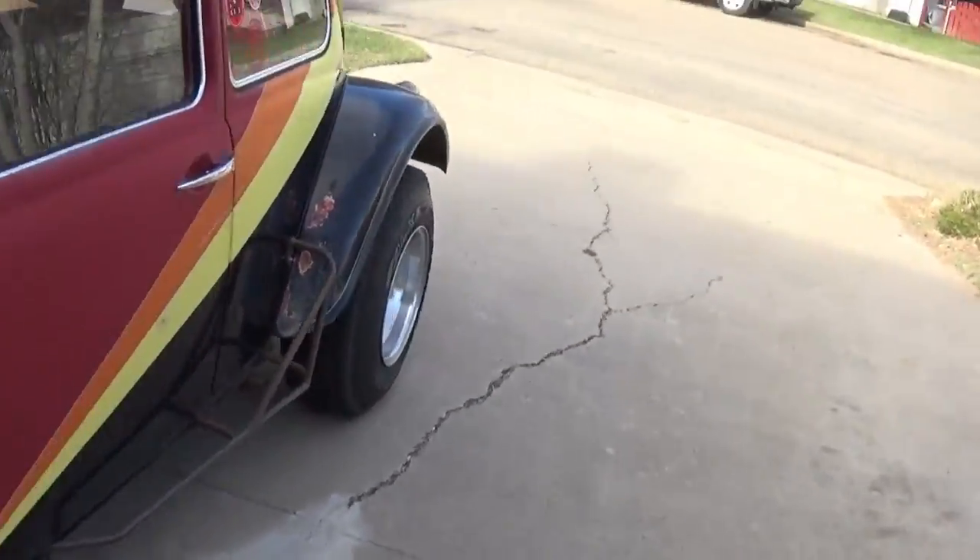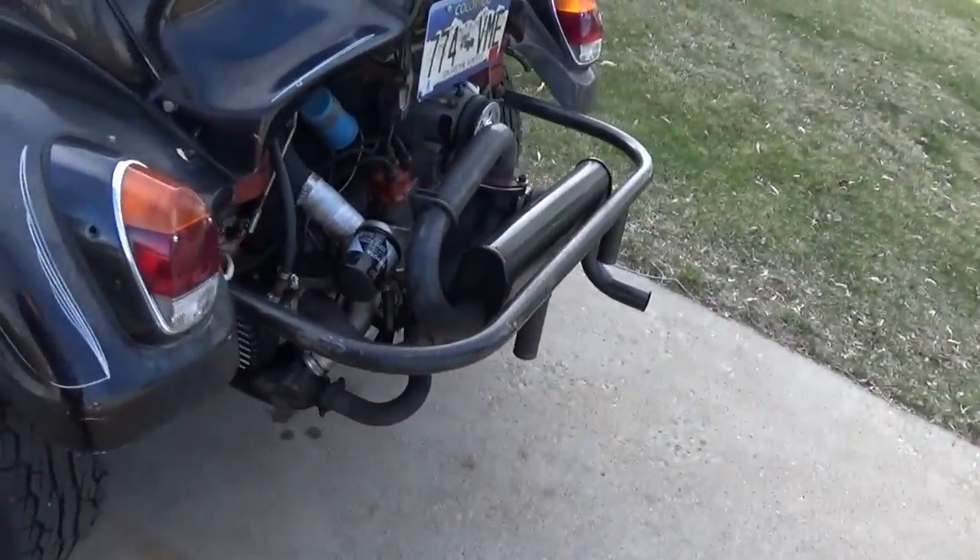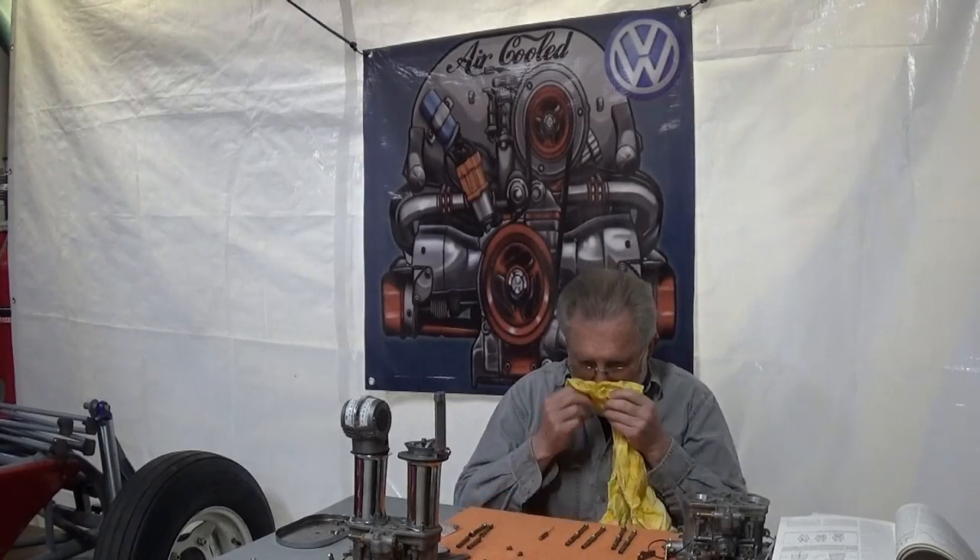Hey hey, easy-jeezy — corona or no corona, I need a burrito. I haven't had a burrito in a couple weeks, so let's get right into it. I gotta quit shouting.